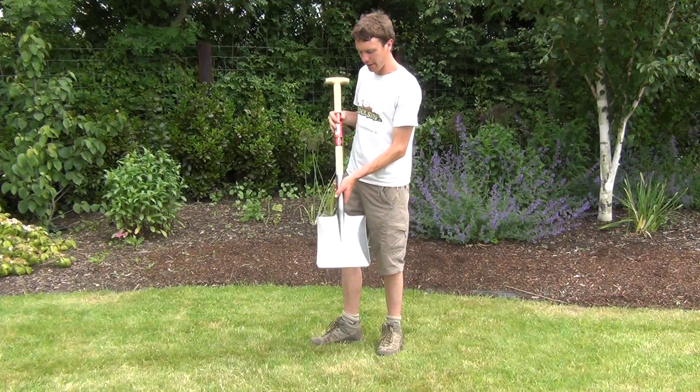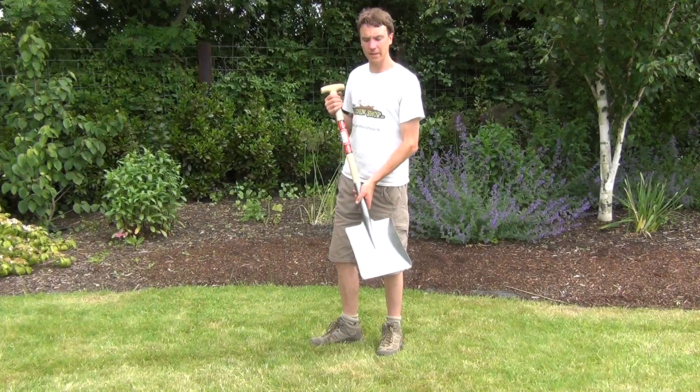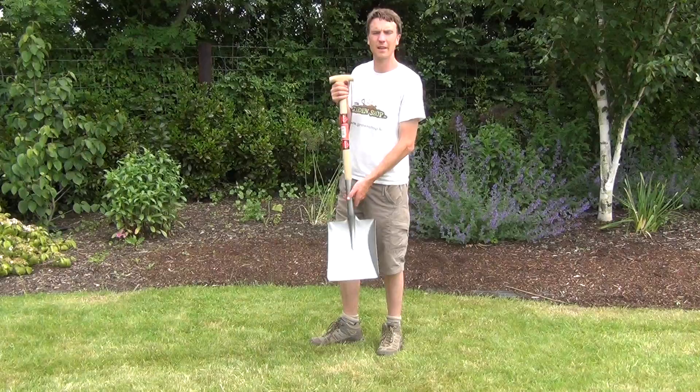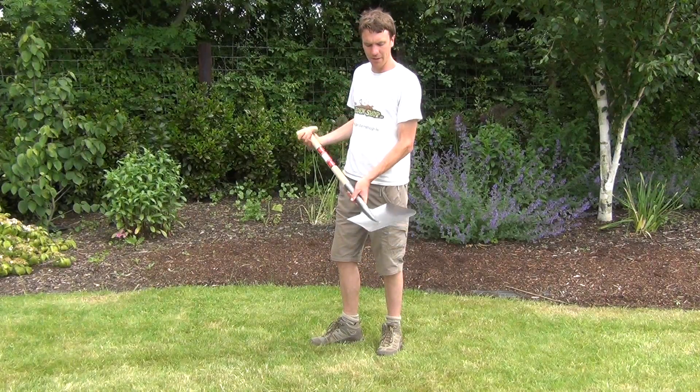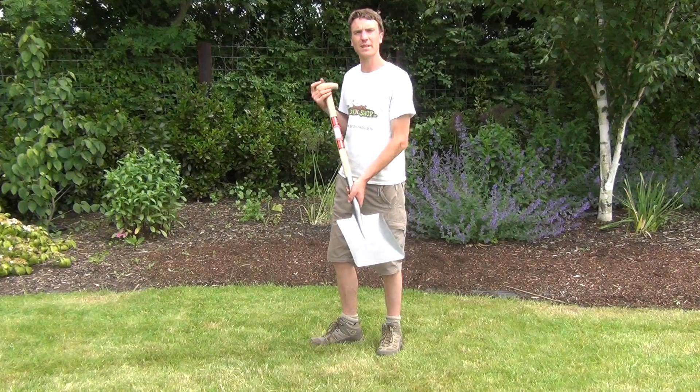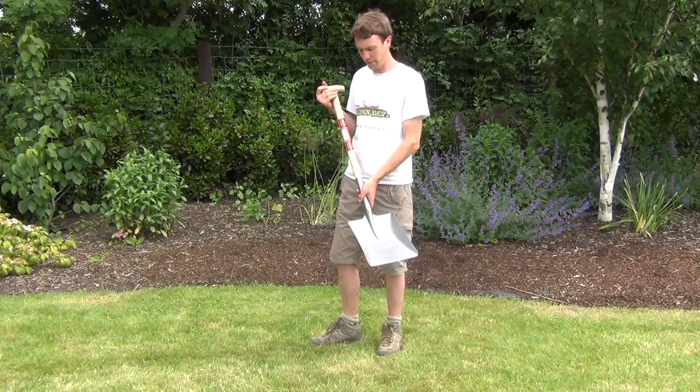This flat headed shovel is ideal to be used when lifting and moving loose materials such as gravel, sand, coal, or other products like that. It can also be used to do a small amount of weeding around the garden and a small amount of digging if preparing drills in the vegetable garden.